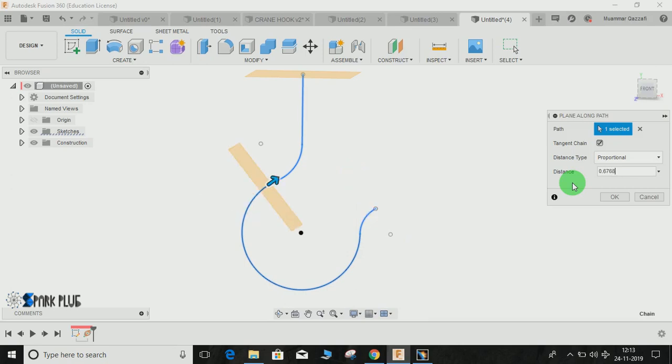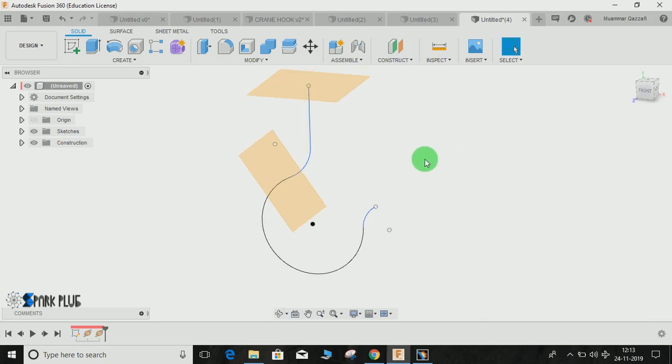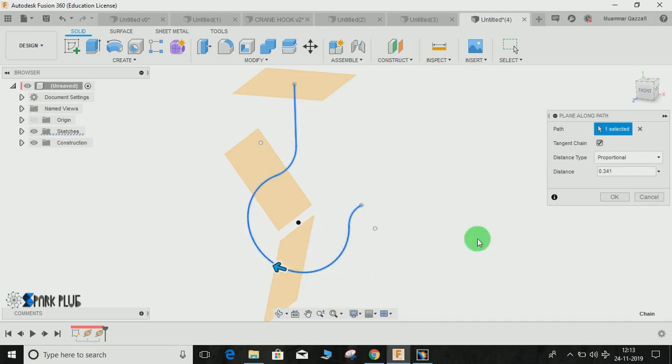The distance will be 0.6768 — press OK. Now create another plane along path, select this point, and this time the ratio will be 0.3648. Press Enter.